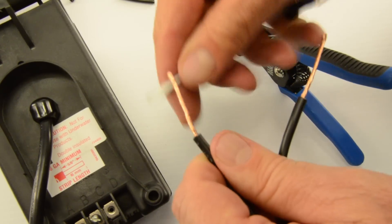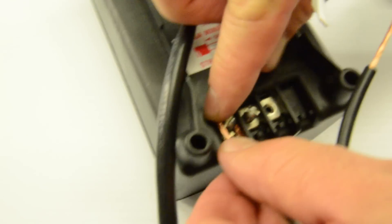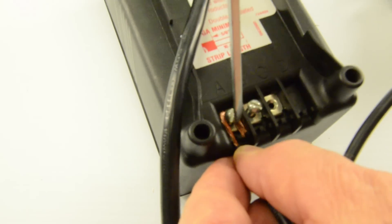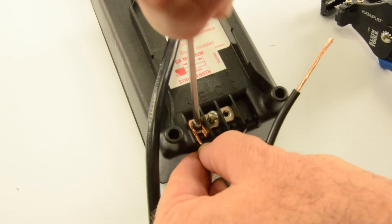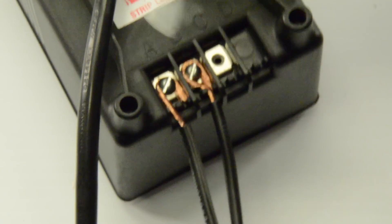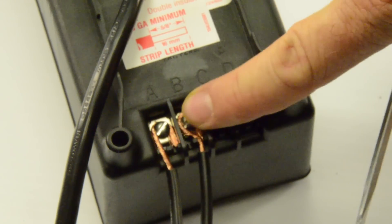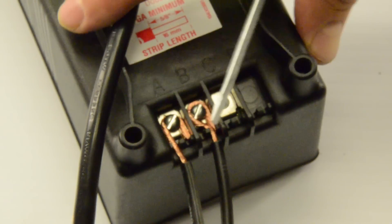Take the wire, make a little circle with the screwdriver, and bring it down behind the screw. Push it down and try to get the best possible connection — pull it tight and screw it down, then do the same for the other wire. The wires are connected to the transformer nice and tight. If the wire is loose it produces heat, starts arcing, and could melt your terminal bus — so make sure that doesn't happen.